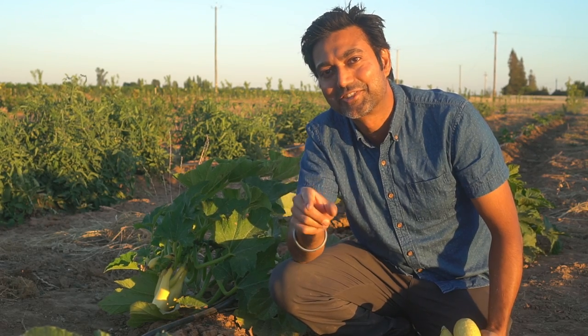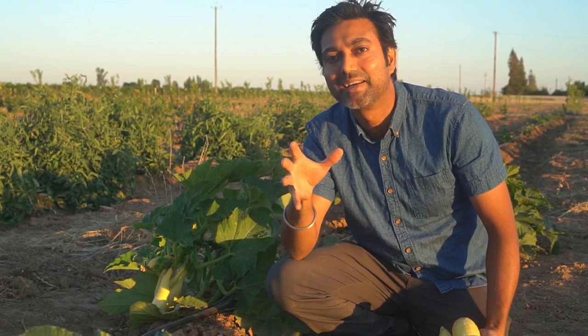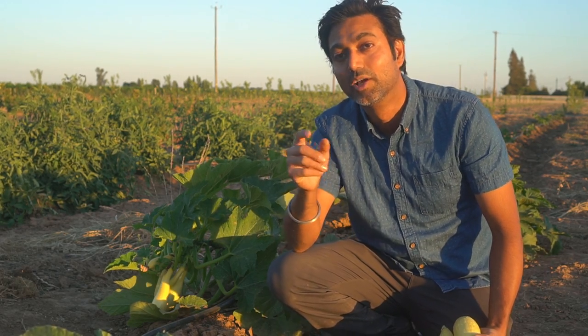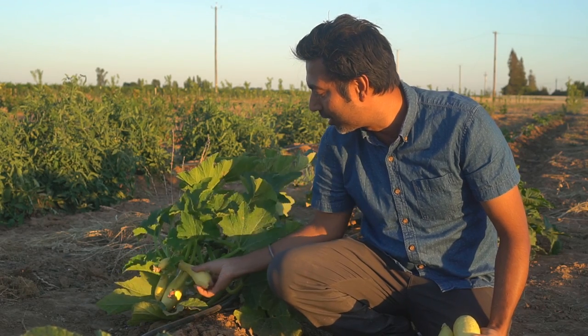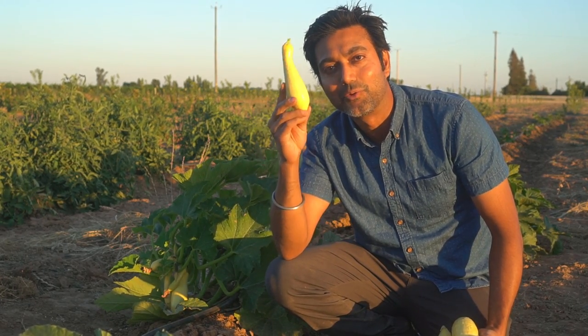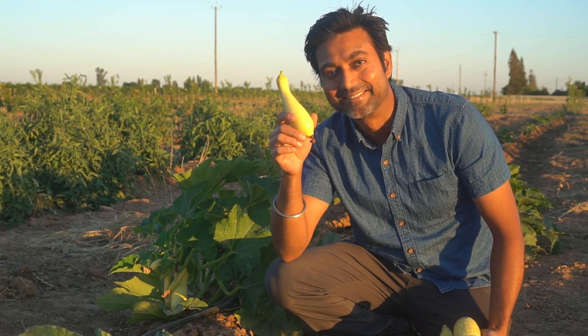One more tip when you're harvesting squash: make sure you harvest them when they're small, because when they become big they become very hard to chew and very rigid. If you harvest them when they're about four to five inches long like this one, they are really juicy, and if you bake them they taste like butter.